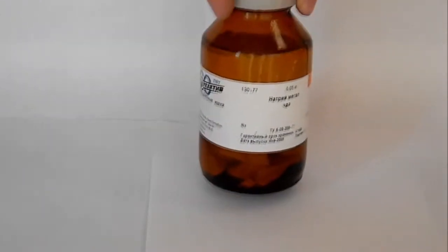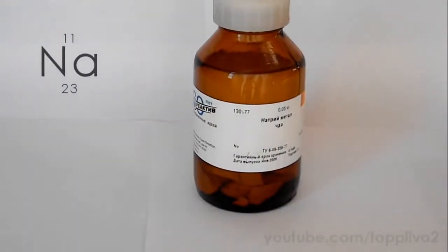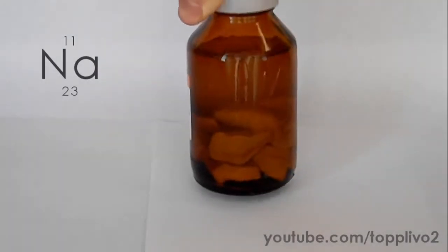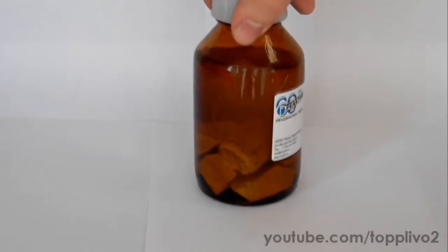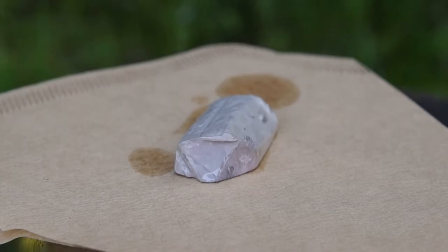Please note that this video was made solely for demonstration purposes. Do not attempt to repeat the experiments shown in this video. Hello everyone, today we'll conduct various reactions with the metallic sodium. I finally managed to buy it, so I expect this video to be quite interesting. As you can see, sodium is stored in kerosene in such a jar. We need to take a piece of sodium and put it on a filter paper to soak the remaining kerosene.